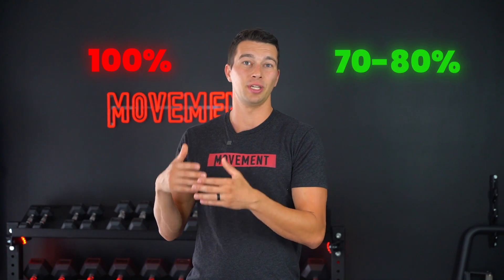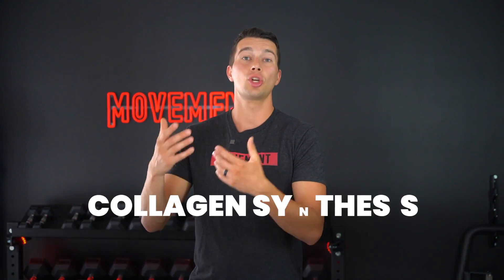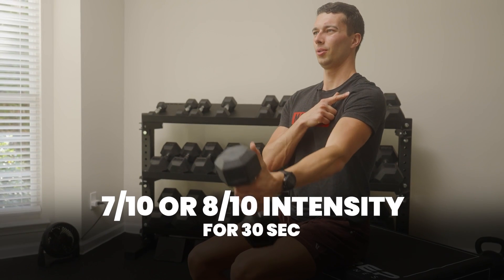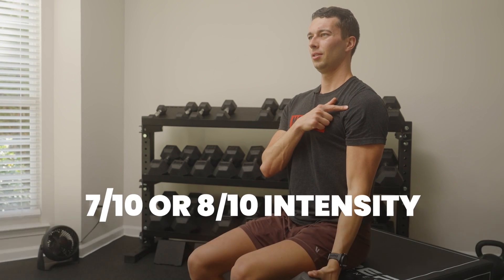For improving tendon health, you don't need to hold 100% contraction strength. Instead, target about 70 to 80% contraction strength. This allows you to hold longer so the muscle has time to slowly shorten and the tendon has time to slowly relax and lengthen, stimulating collagen synthesis. In practice, this means holding a position like an isometric bench press or a front raise at a seven or eight out of ten intensity for around 30 seconds. Start with three sets of 30 seconds, building to four, five, or six sets over time. The same approach applies to the Achilles or patellar tendon.